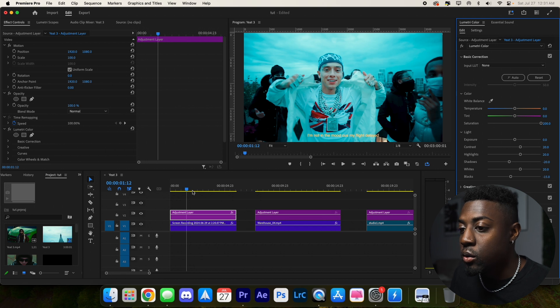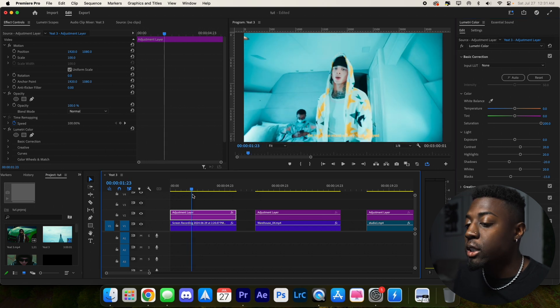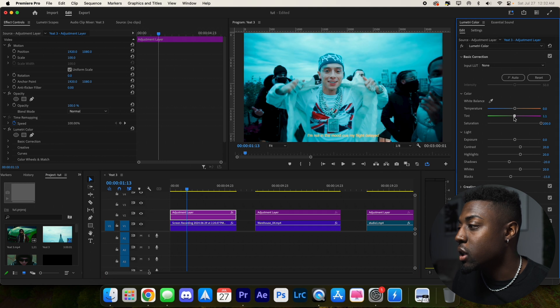That actually doesn't look too bad. Our footage is looking pretty good but we want to make it our own. You can see some greenish tint in there, so let's get rid of it using the tint tool — go to 3.3 towards the pink side. Then let's warm up this video clip to about right there.